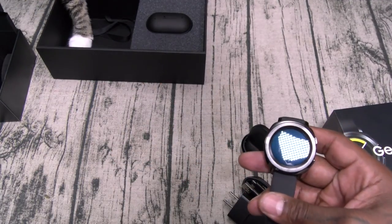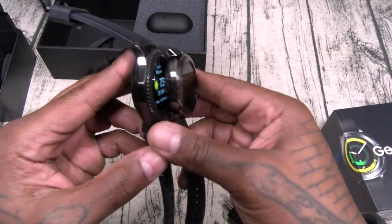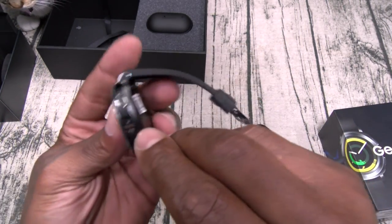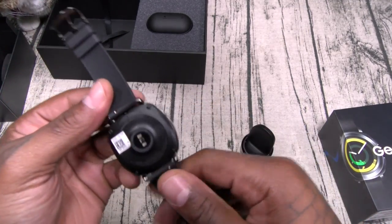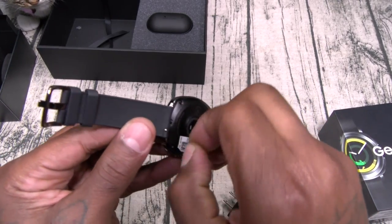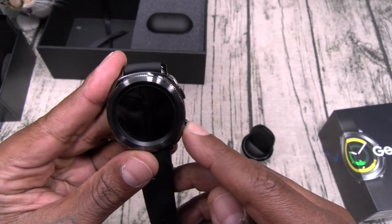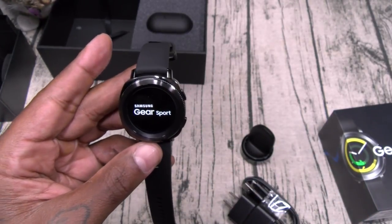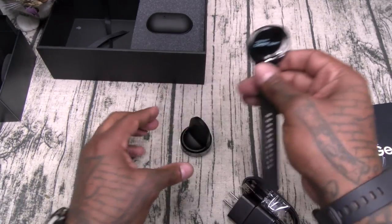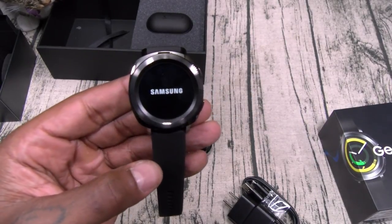For size comparison, let's grab the Gear S3 — as you can see it's a little bit smaller than the S3, and a little bit thinner. You still got that rotating bezel on one side, two buttons, nothing on the other side. Here's your heart rate monitor and all your sensors on the bottom. Let's power this up and see if we got any juice — there it goes, Gear Sport. When you want to charge this, all you got to do is put it right in the dock.